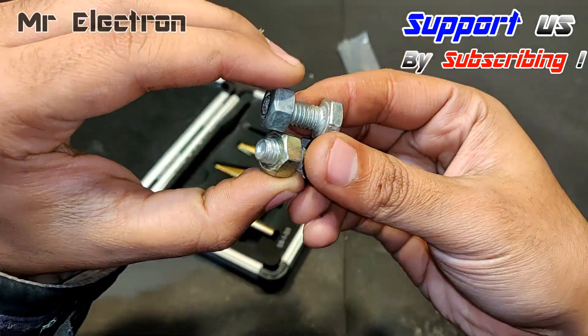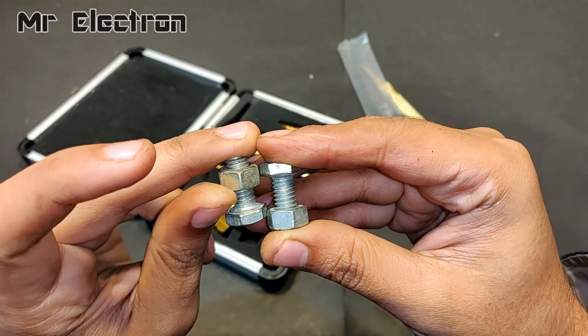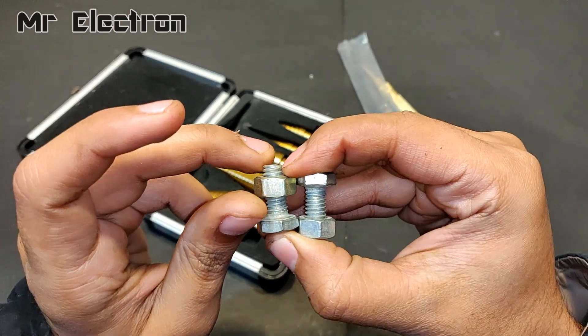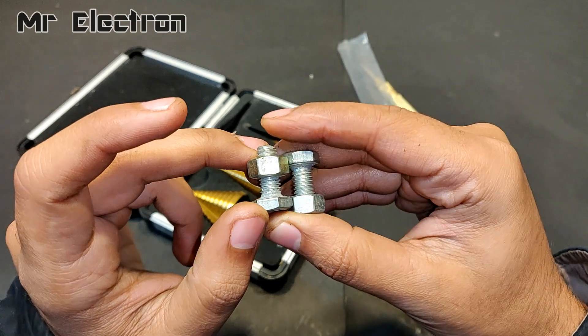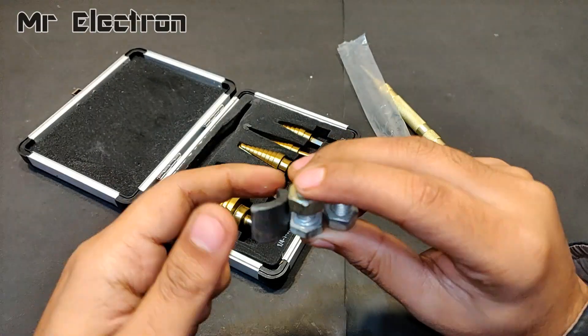I'm going to use these two bolts for this project — not the nuts, only the bolts. Remember that these bolts should get attracted to magnets; they should not be aluminum type, they should be iron or iron alloy type. Let's try these with a magnet.